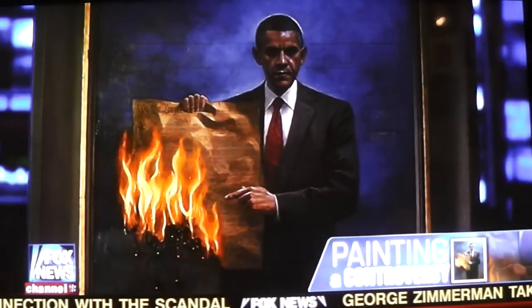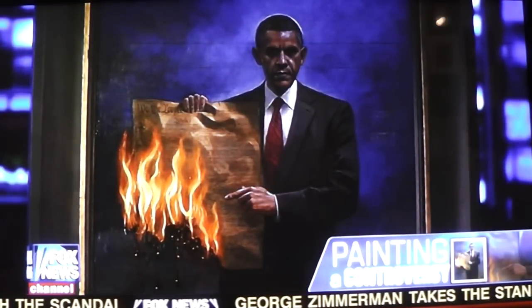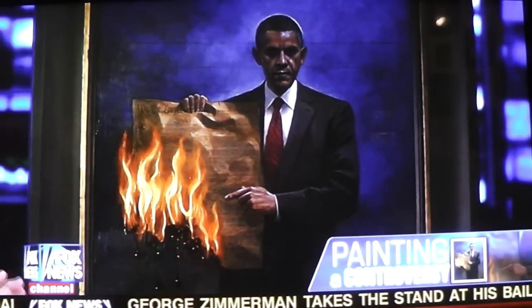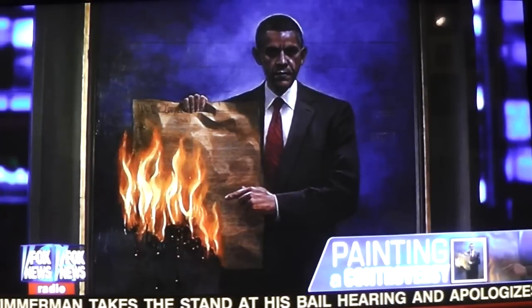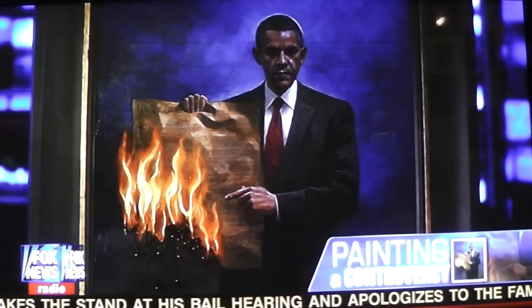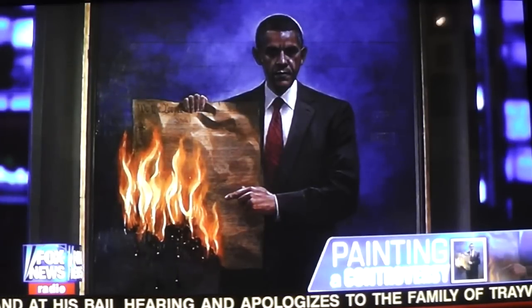When you were painting this, what was your intention? It's called 'One Nation Under Socialism,' and my intention was that when people see the painting, they think about the choice we're going to make next November. Do you want a country that is free under the Constitution, or do you want to choose One Nation Under Socialism? That's the choice.